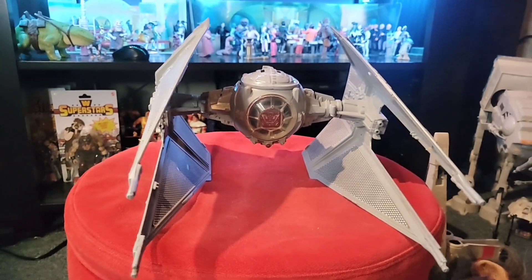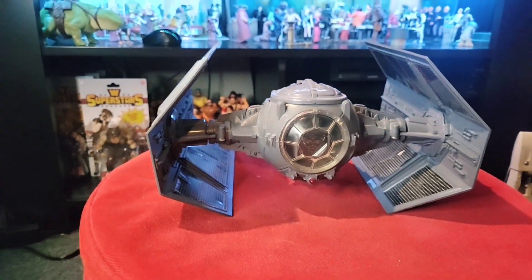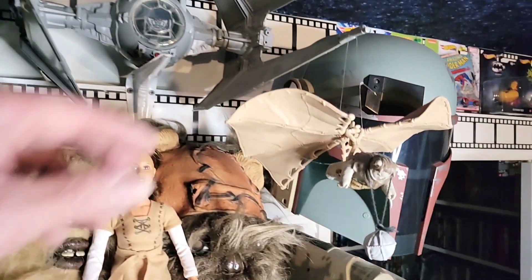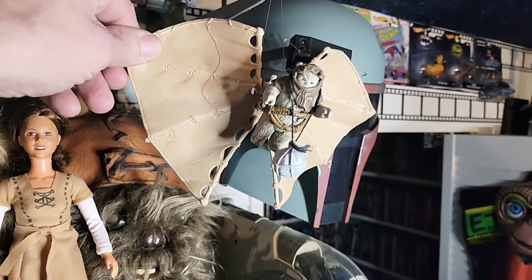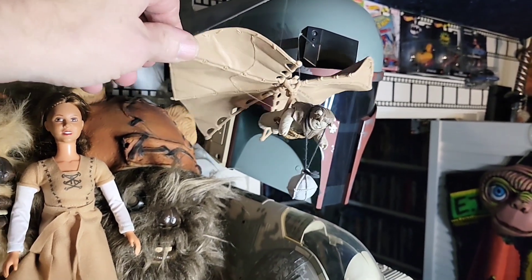Yes sir, it works! And then we have the Ewok Glider - vintage one - with, is that Kneesaa or Chirper? Correct me if I'm wrong.